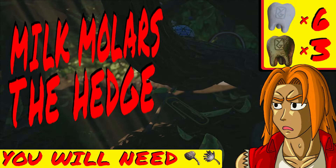The next region we're covering is the hedge, which can be found in the southeast corner of the yard. In this region, you can find six milk molars and three mega milk molars.